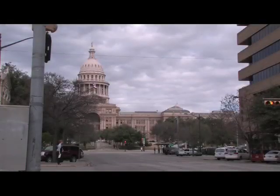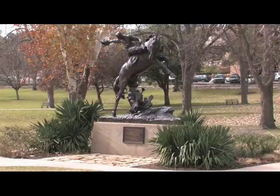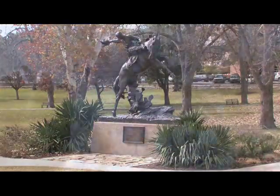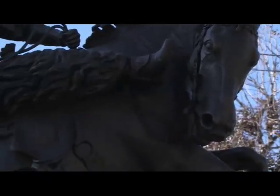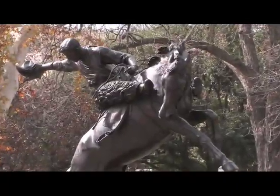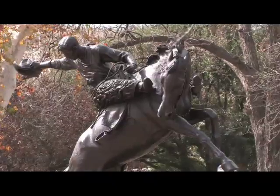Three of the monuments on the grounds of the Texas State Capitol are newer than the others. This statue of a Texas cowboy is made of bronze and was a gift from sculptor Constance Whitney Warren in 1925. The figure of a Texas cowboy on a rearing horse portrays Warren's and many others' image of the rough and romantic riders of the range.